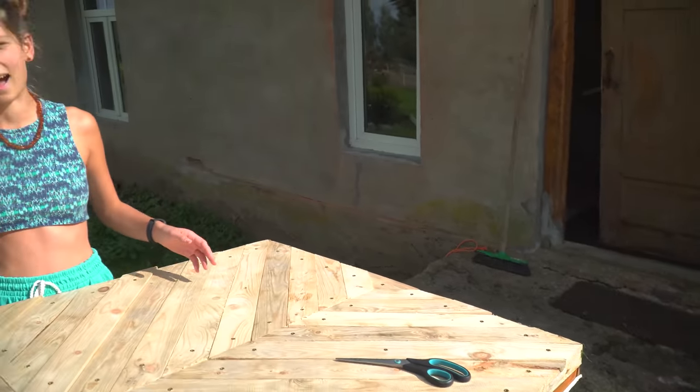Good morning and welcome back to another video. In this video, we will be doing the door. Now I understand why David has been avoiding it — he did not tell me when I suggested today to do the door, why he has been avoiding it, which is the weight of it. We have it pretty much not far away from the house, because that's as far as we could get it. We could probably get it further, but that would take all day.